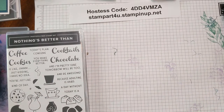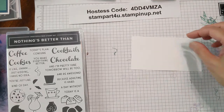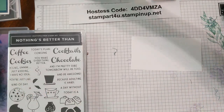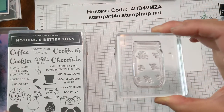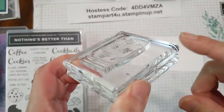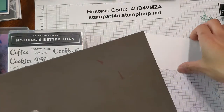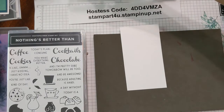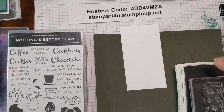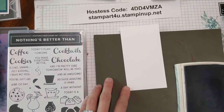Set that aside. Now you will create our focal image. To do that we're going to take a piece of white card stock and pick up our jar stamp from Jar of Flowers. I always look at stamps and say is there foam or no foam. There's no foam so we know that we need to use our foam mat for this stamp. Place that down and we're going to start by tapping the stamp in our smoky slate ink.